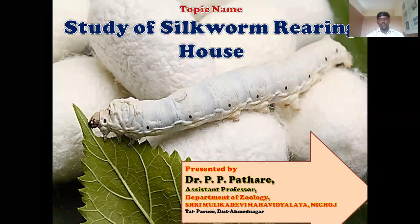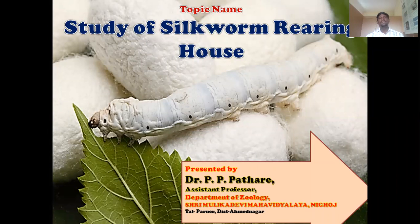Hello students. Welcome to the Department of Zoology, Sri Moolika D.V. Mahavidyalaya, Aloka Parne, district Amban Nagar. In the previous lecture, we learned about some important hybrids of silkworm moth used in the sericulture industry. Now today, I will discuss with you the next point: the study of silkworm rearing house. This is a very important topic in silkworm rearing and sericulture activity. So let us start the study of silkworm rearing house.